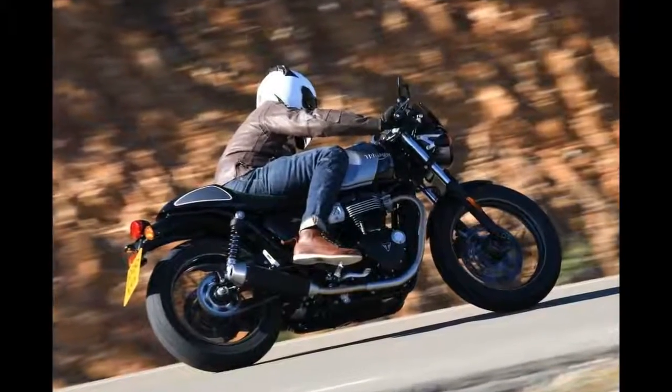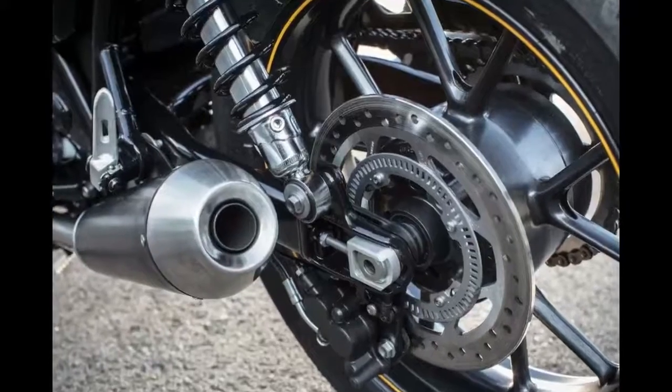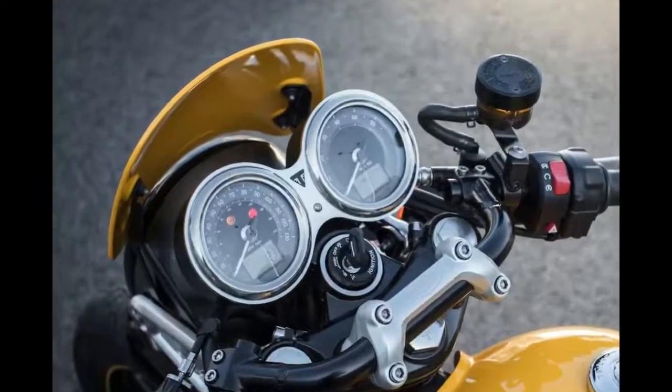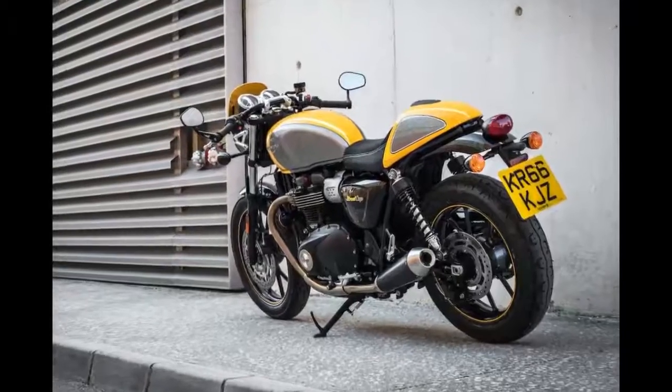It's worth noting these bikes are all from the same Street Twin platform. It's the same engine with the same figures: 54bhp with 80nm torque, plus 120mm suspension travel. But it's all tweaked to give a slightly more aggressive feel.